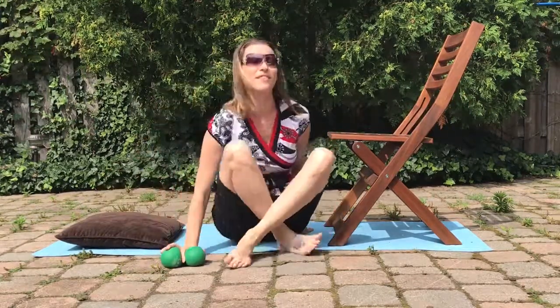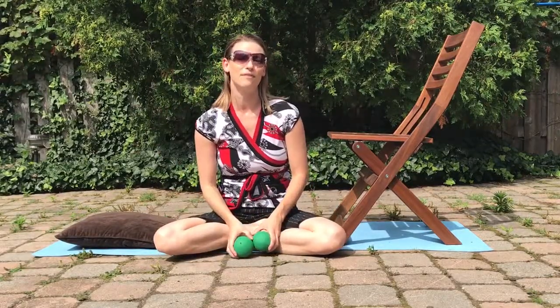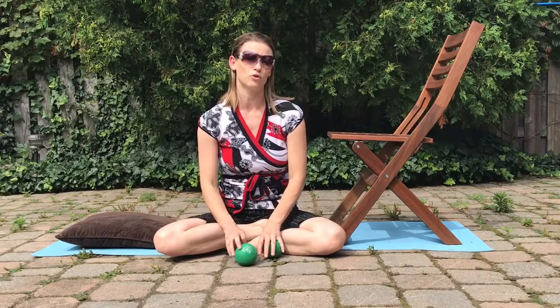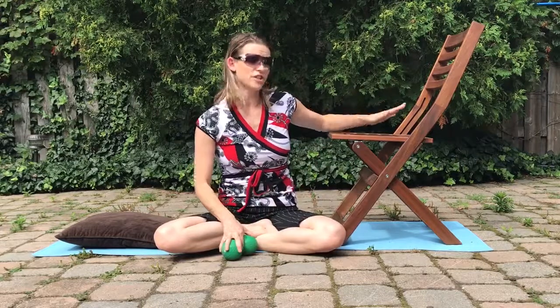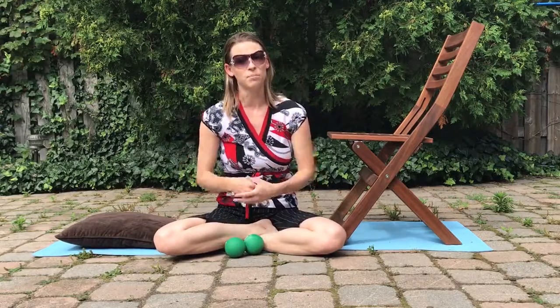This exercise is really great if you have low back pain. But if you find that the rocking motion back and forth is a little too much to start, you can do this exercise without the balls or the towel — just get your feet up on a surface and allow your body to rest. It's a really great resting and opening-up position.